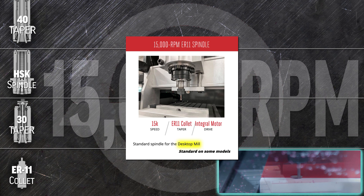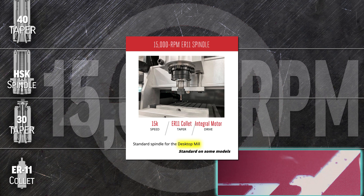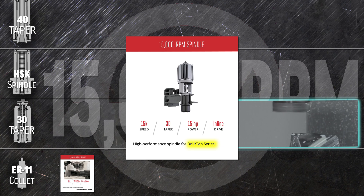The tiny desktop mill comes with a direct-drive, blazing-fast 15,000 rpm ER11 spindle. This tiny machine quickly produces beautiful finishes using the tiny ER11-sized tools. An inline 30-taper 15,000 rpm spindle pushes the performance of your DT machine to the very top, with the power and precision to tap holes at 5,000 rpm.